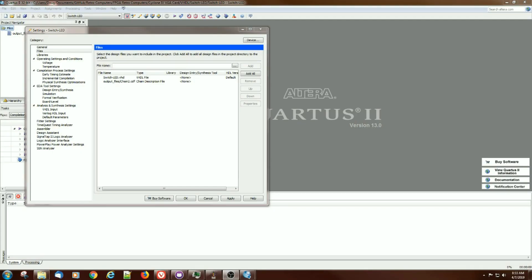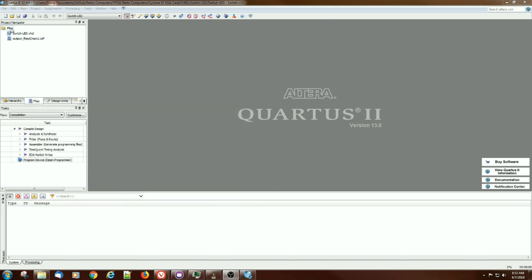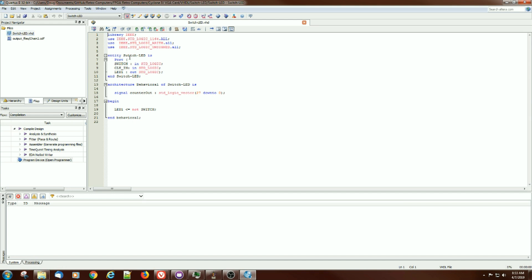I've gone ahead and created a little VHDL program. It's beyond the scope of this video to do a VHDL tutorial — there are a lot of them out there. Hopefully this will work; it's pretty simple. I went ahead and added it to the files by right-clicking on files. It uses the standard libraries; it actually doesn't need these two additional libraries, so let's just comment them out for the moment.